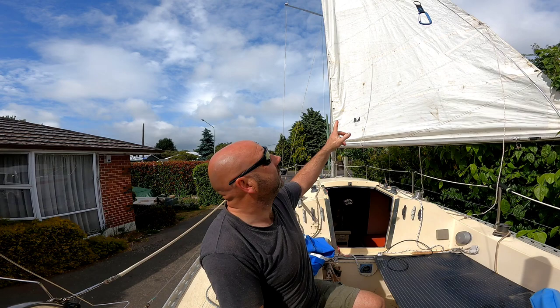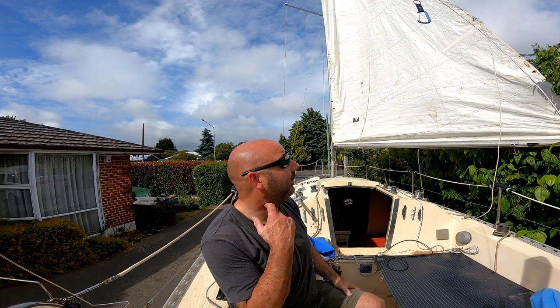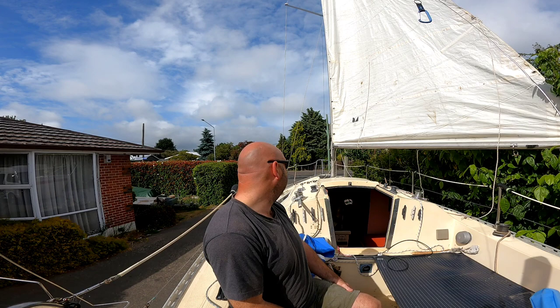We couldn't get the mainsail all the way up to start off, so we had to run a new halyard line through the mast, so that was interesting. And obviously fix a few leaks.